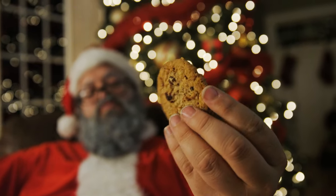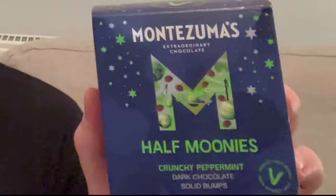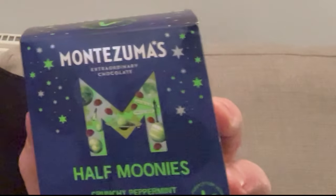Hi there, John here. Welcome to my low-carb life and welcome back to Vlogmas. So it's Christmas and you're probably going to want some kind of treats, so I've been out and found a product you may want to consider — the Monsuma Peppermint Dark Chocolate Half Moonies.